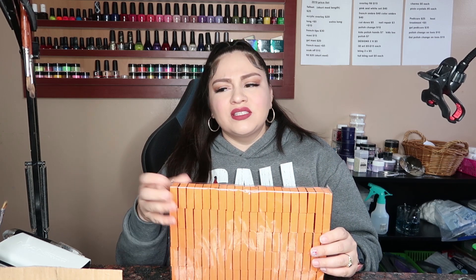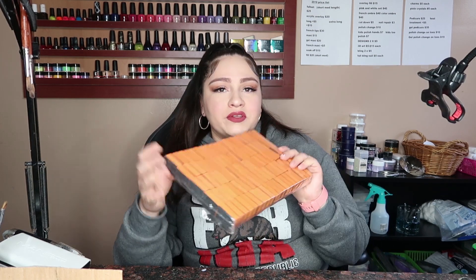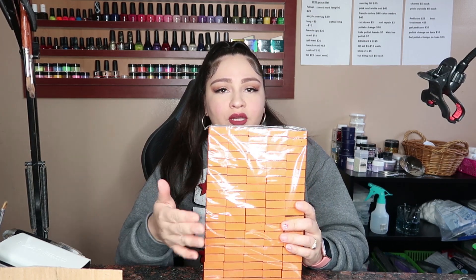I got these for like seven bucks on eBay as well. And this will keep me stocked up for a good minute for pedicures. I love those buffers, I bought them before.